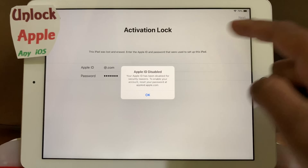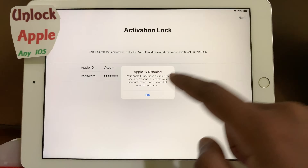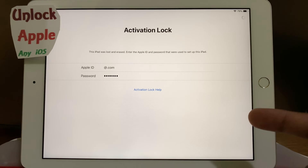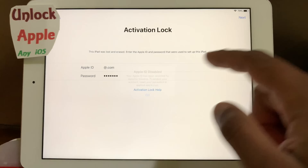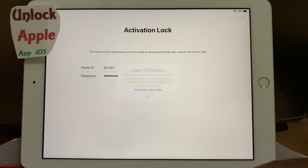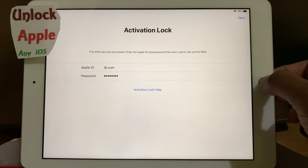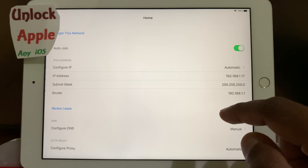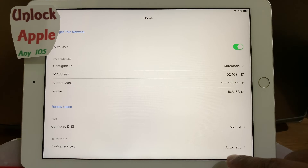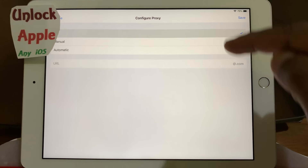When it starts taking really long, what you have to do is just wait. The first condition, as I said, is you really need to have a very fast internet connection. It will try to do what we are trying right now. Everything has to be the same as how I am doing it.